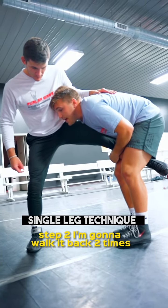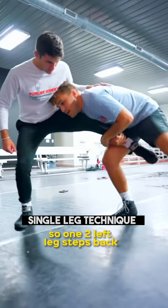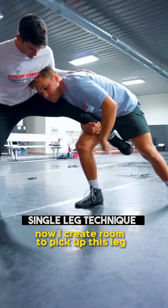Step two: I'm going to walk it back two times, step my left leg back deep — so one, two, left leg steps back. Now I create room to pick up this leg.